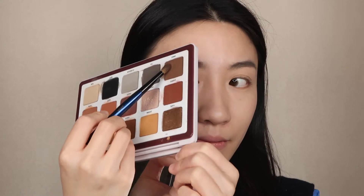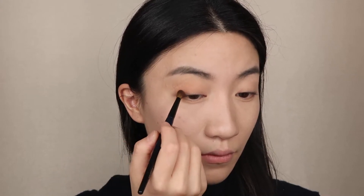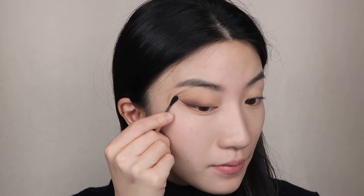Next I'm using Seed — the dark chocolate brown creamy matte — to give my outer base some definition. I'm also using the Seed shade to draw an eyeliner tip, giving an outline to my outer V shape. In the end I'll use another color for my real eyeliner, but this helps me control everything within the shape — I want my outer V to be really perfect.